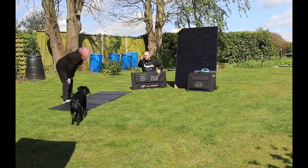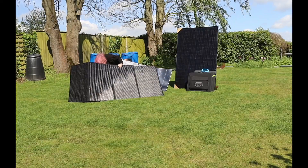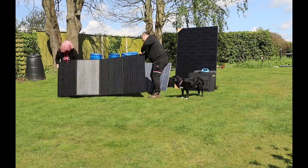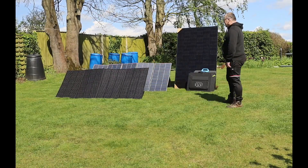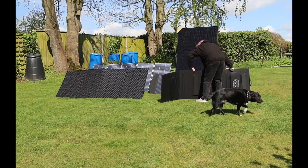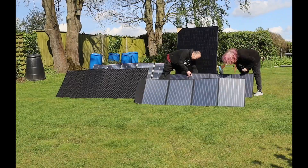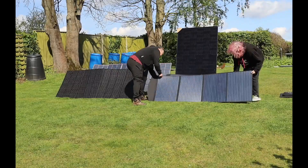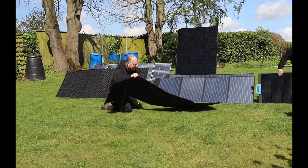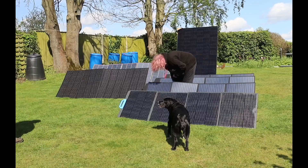Now the fun bit - unfolding the panels, pulling out the legs at the back, erecting the panels, angling them towards the sun ready to capture all that wonderful power. I'm setting all the panels up as if they were going to be used. On the left hand side at the back, the slightly lighter panel - that's the AllPowers 400-watt panel. The tallest panel in front of it, the more black panel - that's the Bluetti 350-watt panel. And the panels on the right hand side are the AllPowers 200-watt panels.